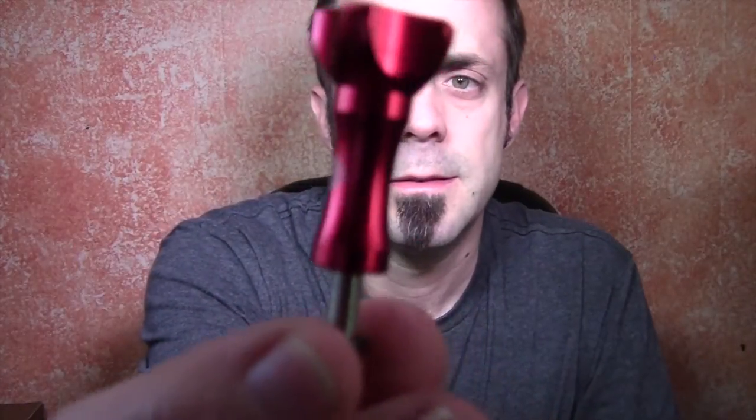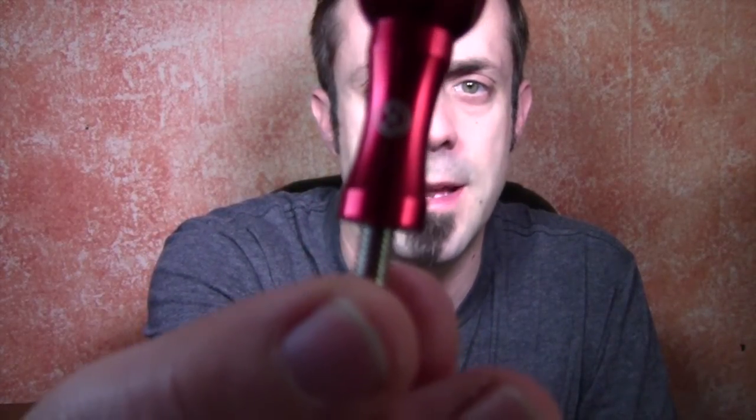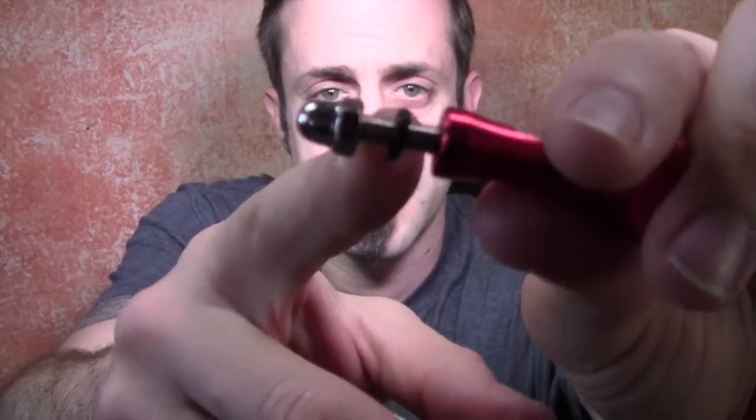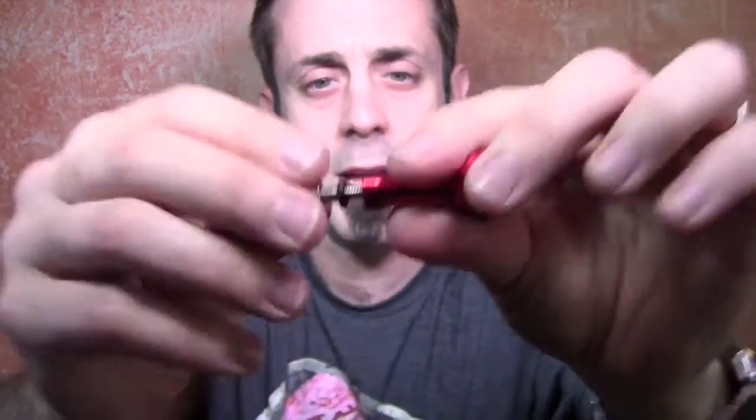You know me, I'm a big stickler on branding — camkicks.com. It comes with a little nut and it comes with this little o-ring that goes around the threads. What that's going to do is reduce tension on the actual plastic mounts, plus it's also going to reduce abrasion.